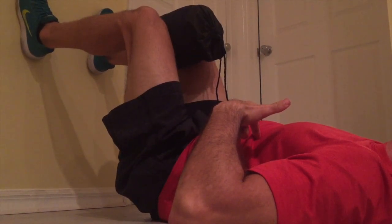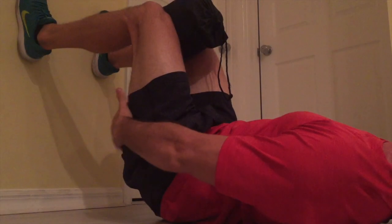Breathe in. Breathe out. The back of my legs are tight — that's my hamstrings turning on. I'm also squeezing the rolled up towel between my knees and keeping my back nice and flat to the ground. I'm going to take four breaths in through my nose.